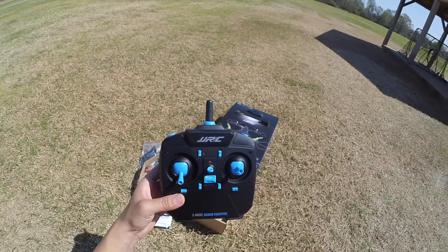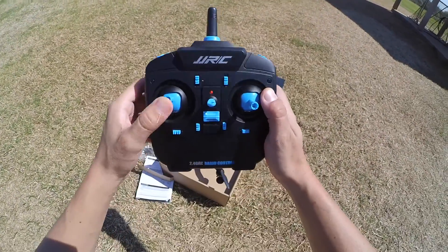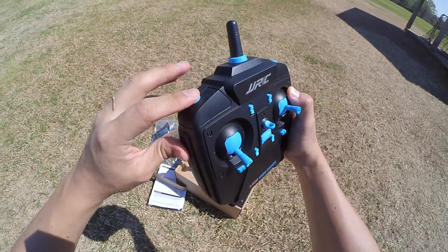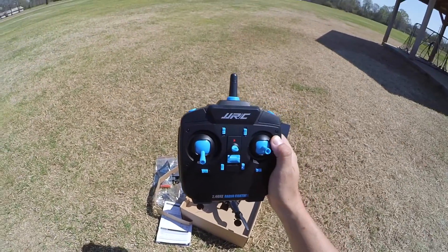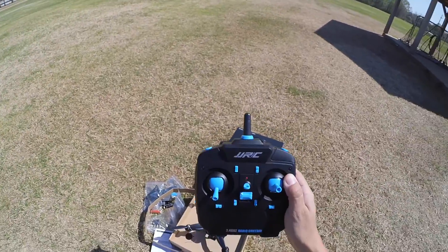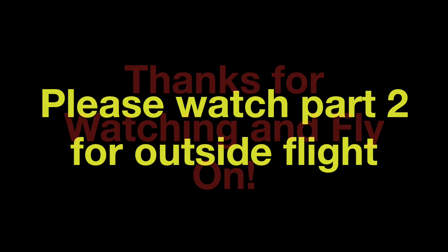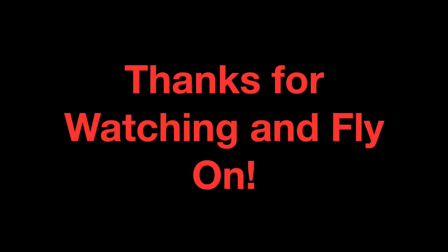Once the motors are going, everything else is pretty standard. You control your throttle and change the rates right here. Let's take it up in the air and see what it can do. Let's go!